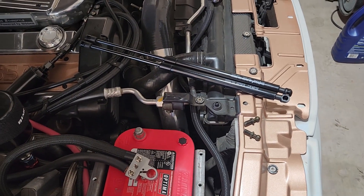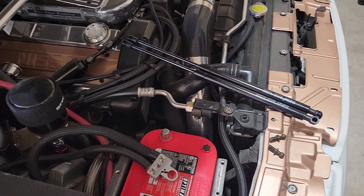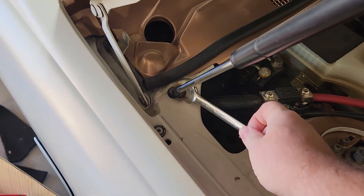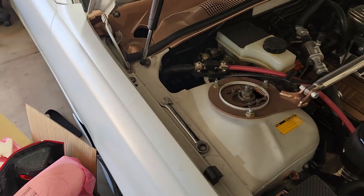I'll give the part numbers in the description and show a picture of them as well. For the replacement, you're going to want to start on the bottom one, and it's a 12 millimeter.